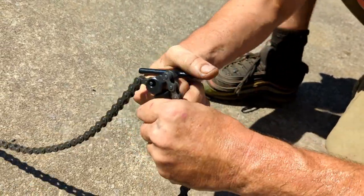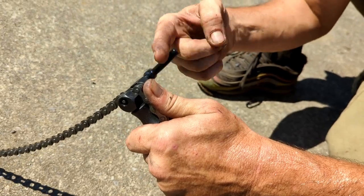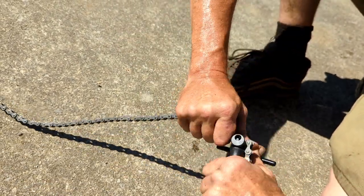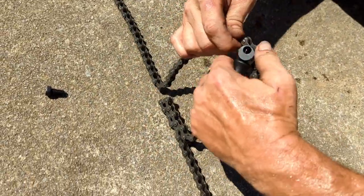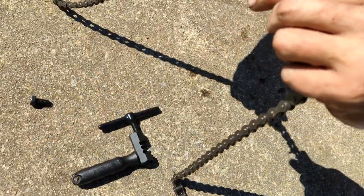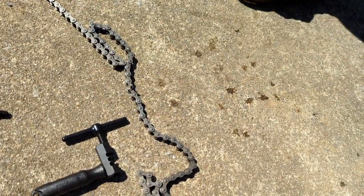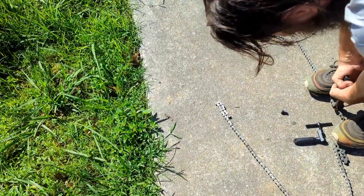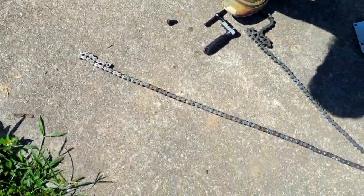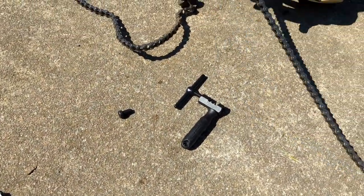Look at that. There we go. It's not all the way out, but I'll grab some pliers and get it out. Look at that, guys — you can get it out. I'm going to spread this here and here. There we go, that did it. There's the chain I need.